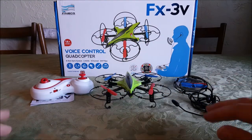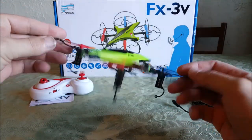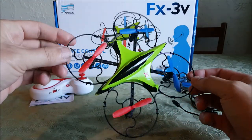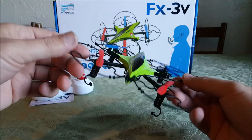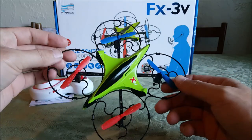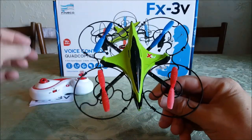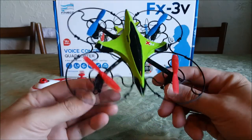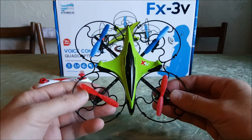What up everybody, here we go, got another one of these for ya. This is my review of the Fineco FX3V. I've had quite a few Fineco quads now and I actually like them all, and I like this one. This is the one that has voice controls, which you use with this included headset, and it has a set list of commands that you speak into the microphone and then it performs them.